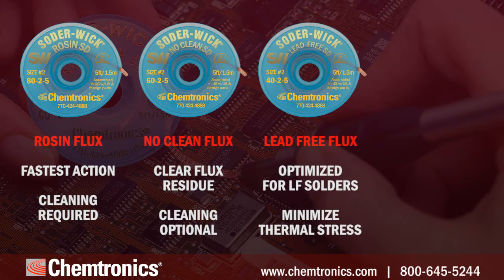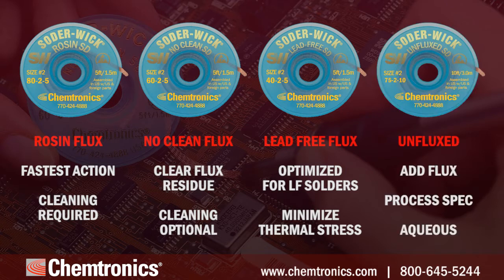Lead-free braid combines a proprietary no-clean flux and braid design that heats up quickly, so it avoids heat stress on components even at the higher lead-free temperatures. In a production or repair environment, when the flux is already specified or when an aqueous flux is needed, you can add your own flux to this type of braid.